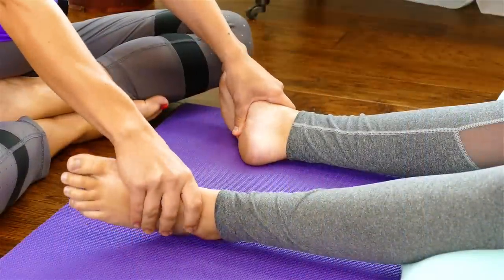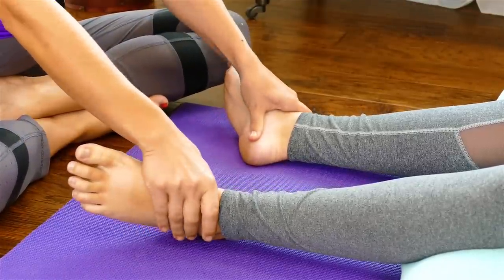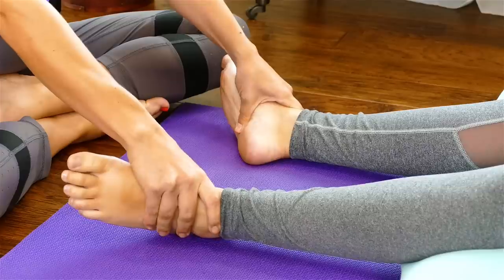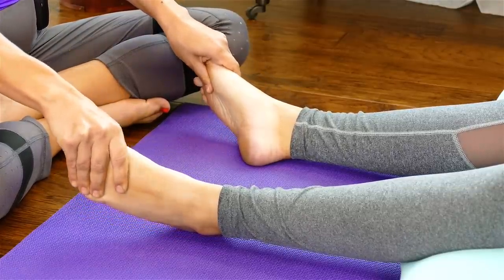Hi, this is Chandler Rose and welcome back to my Fountain of Youth massage series. I've been thinking a lot about how the real Fountain of Youth is rest and relaxation, and a good place to start today is working with feet. I have a lovely Lucy here and I'm going to talk about how massage really is the Fountain of Youth for the body and all its structures, creating more stretch.